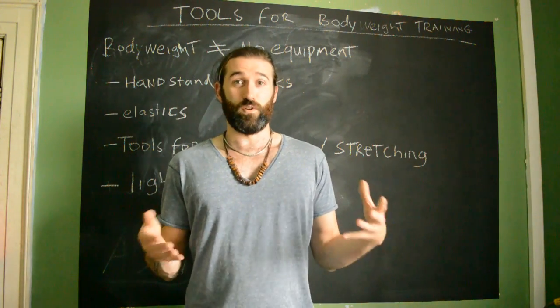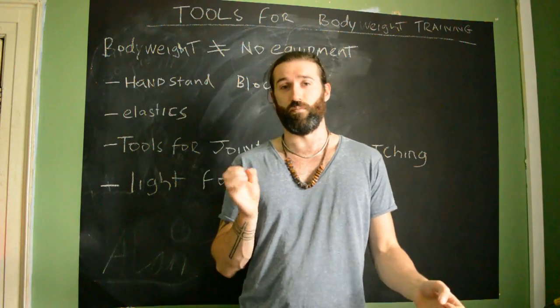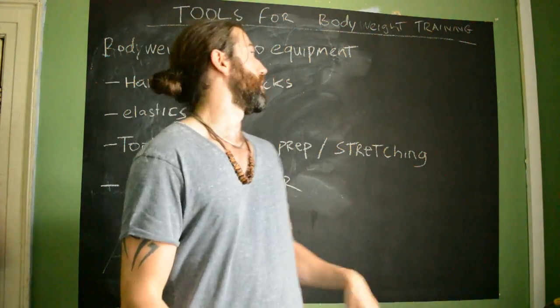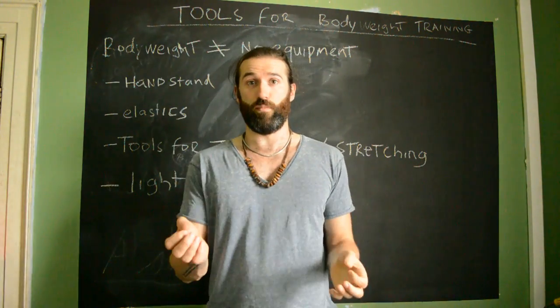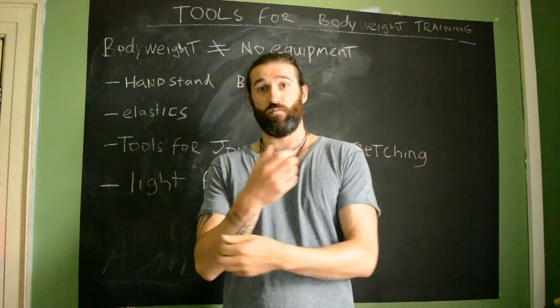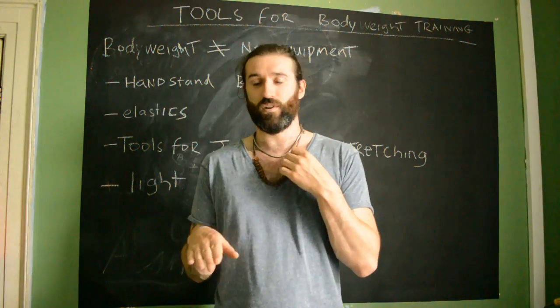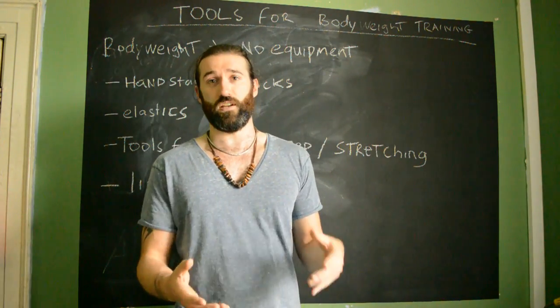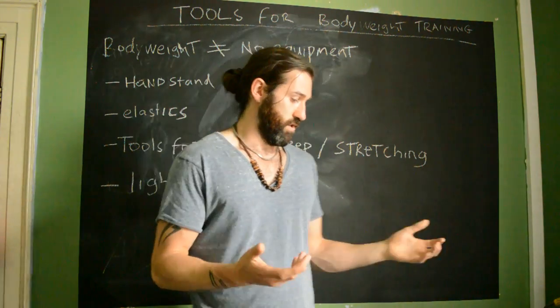As you know, bodyweight training is the main focus — gaining skills and gaining control over the mass of your body. One important point: bodyweight training does not mean no-equipment training. While we are using bodyweight as resistance, you can't do all of this with no equipment. I've found a lot of equipment to be quite helpful to speed up the process and help you on your path.